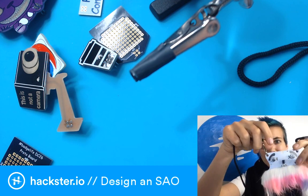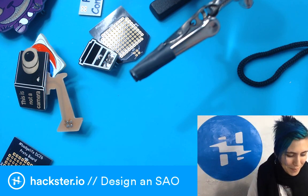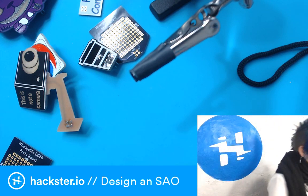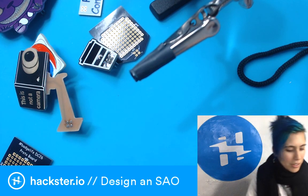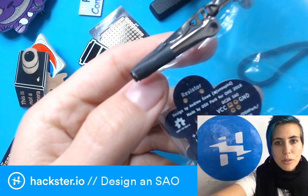Mr. Stash has a little haptic vibration motor and googly eyes and an SAO port — so fantastic. Let's get to soldering. I've got this kit from Oshpark from the Open Source Hardware Summit.